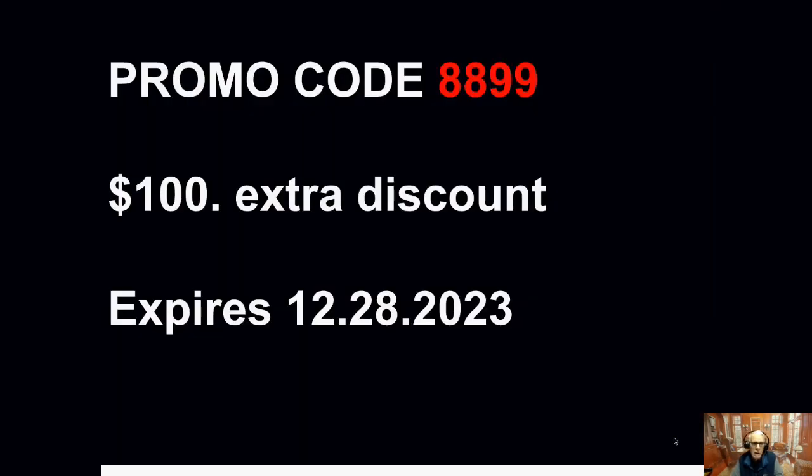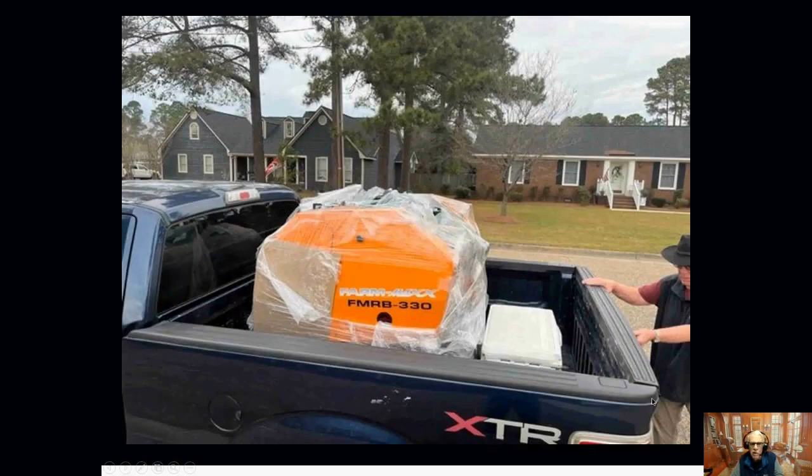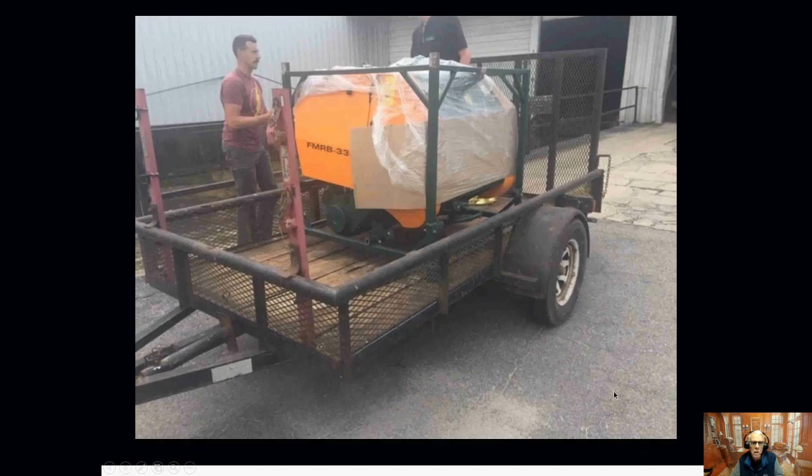If you use promo code 8899, you'll get another $100 extra discount. The baler comes very tightly wrapped on a steel platform shipping container. It will slip right into the back of a pickup truck without any trouble whatsoever. Some folks will come and pick up the balers on trailers, and that's fairly easy to do if you're picking it up here. Our distributor has a forklift to help load you out and put the equipment on your trailer or pickup truck.